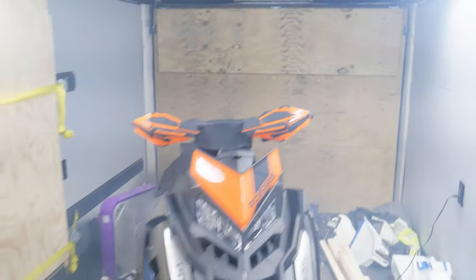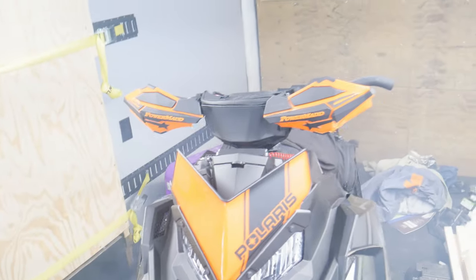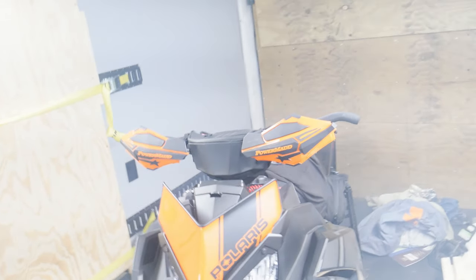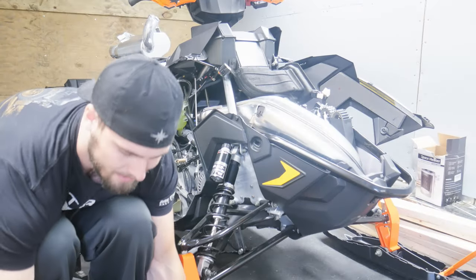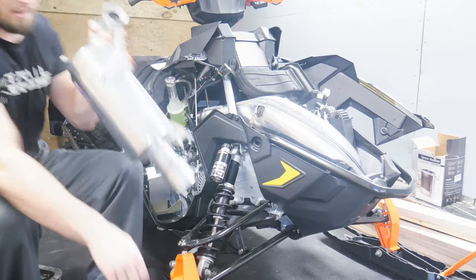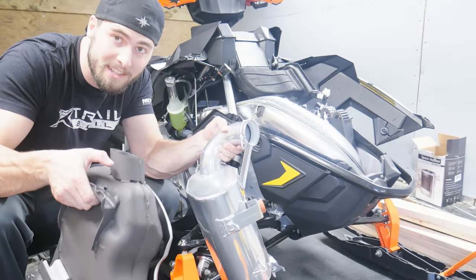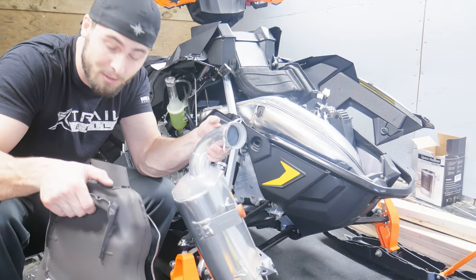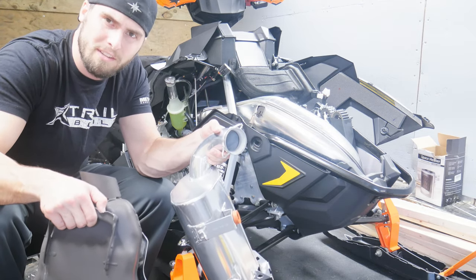I'm also going to be throwing on these PowerMadd LEDs to go with the handguards I put on. I'll have those in there with the wire routed. The difference in weight is significant — really significant. Maybe we should go weigh these real quick.